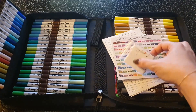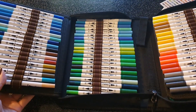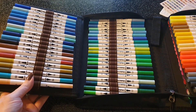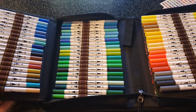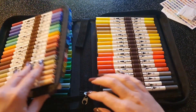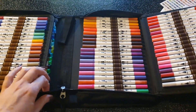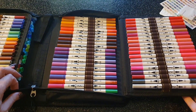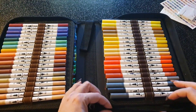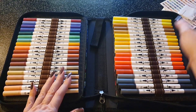La trousse se présente comme ceci — pas vraiment classeur, mais dépliable. On a pas mal de couleurs ; à voir s'il n'y a pas des doublons. Je ne sais pas vraiment si on peut se fier à la couleur des bouchons. Il y a un peu de tout à voir — surtout pas de doublons.